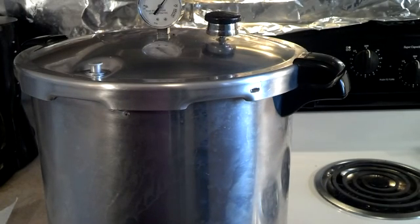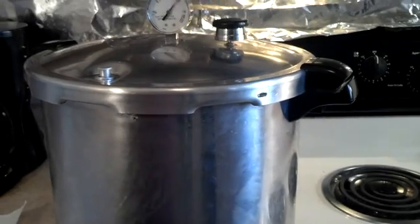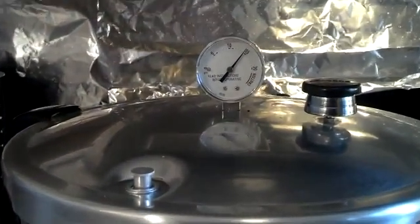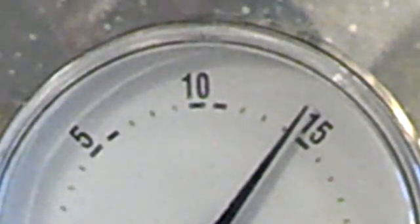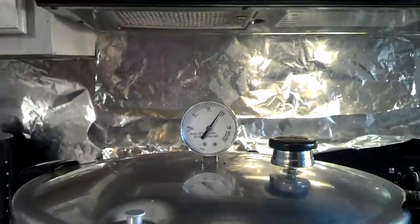I'll wait until the safety lock goes down. Let me let that all cool down and lose its pressure. Okay, it's dropping now, but I definitely ain't going to open it before it loses this pressure. I'm not going to try to flash release the pressure by pulling the valve off — I don't see any need for that. I'm just going to let it do its thing.